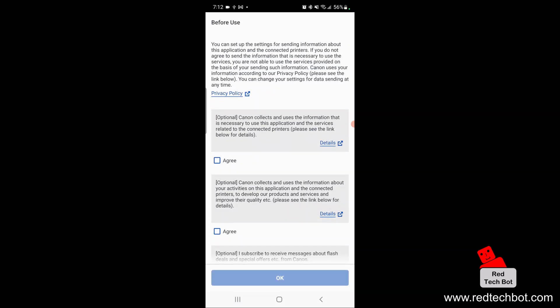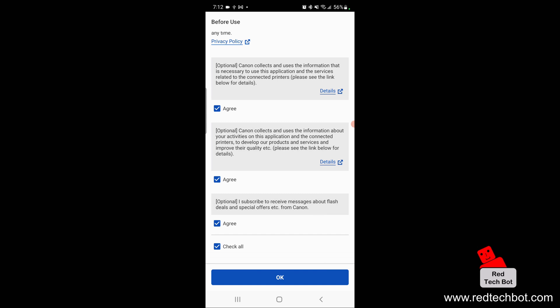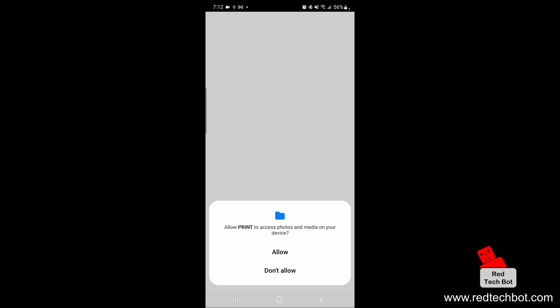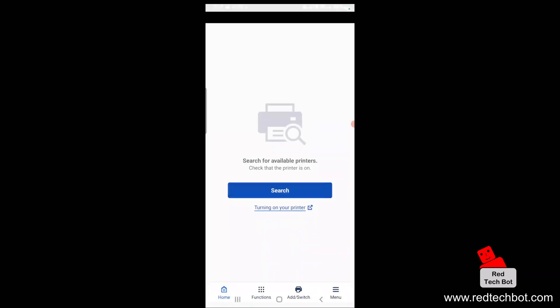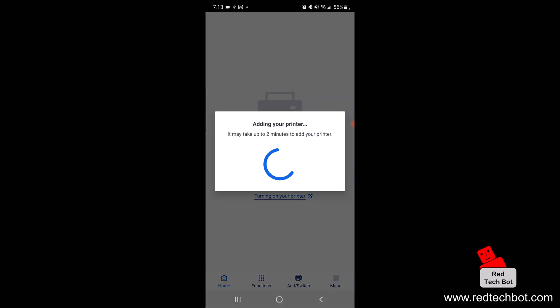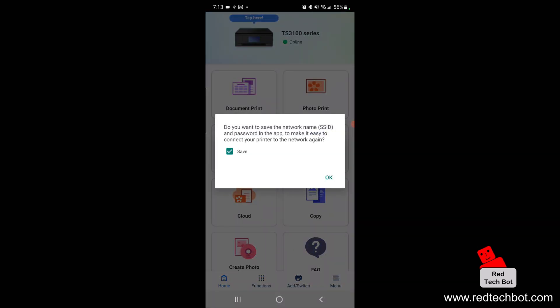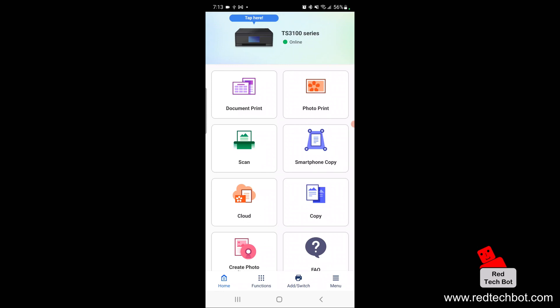Click agree to all, check all, and say okay. Allow storage and precise location access, and allow Print to access this device's location while using the app. Allow Print to access photos and media on the device, because it needs permission to download the scanned document. Now we'll search for the printer — remember this phone has to be connected to the Wi-Fi and the printer has to be turned on. The printer has been found. Click the X at the top and say yes to save the network name and password in the app.